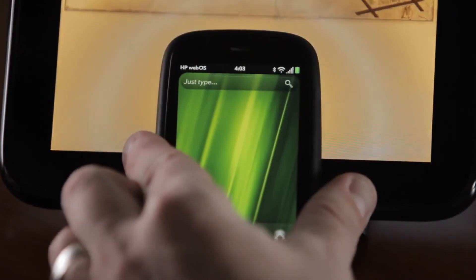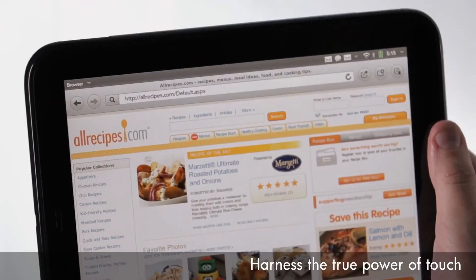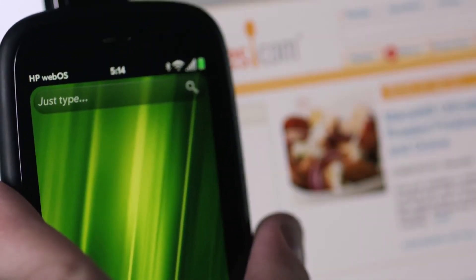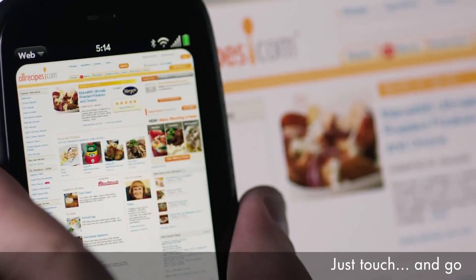One of the coolest features we have is something we call Touch2Share. This lets you touch an enabled webOS phone to your TouchPad to share web URLs. If I'm looking at a website, I can simply take my Pre3 and touch it right to the front of my TouchPad. That same website is transferred right over to my Pre3, so I can take all that great web content with me on the go. It's like magic.